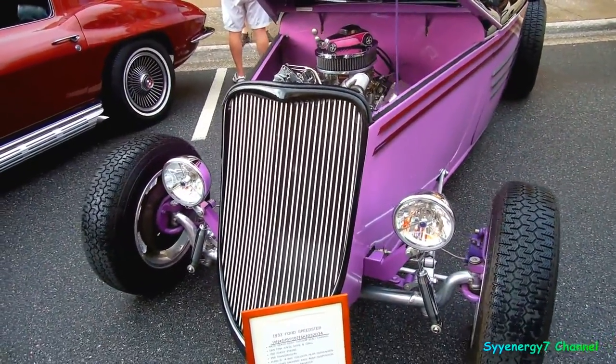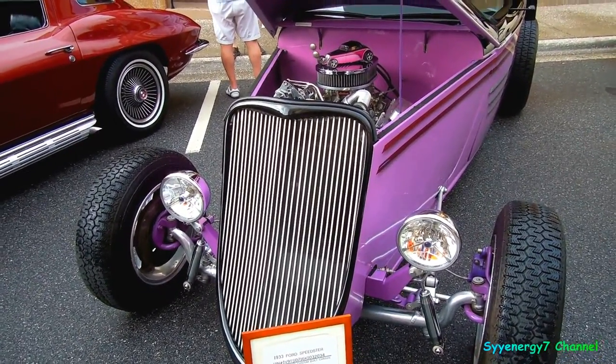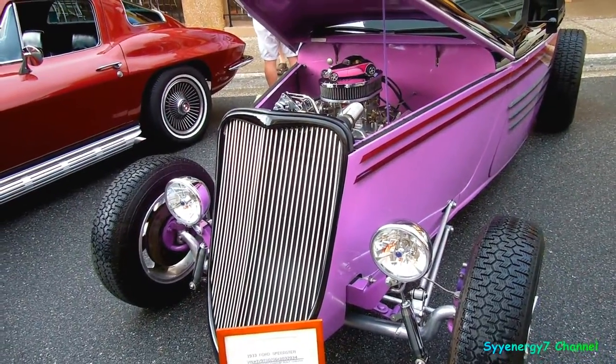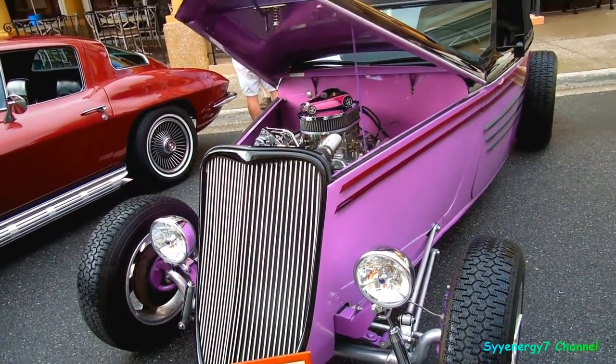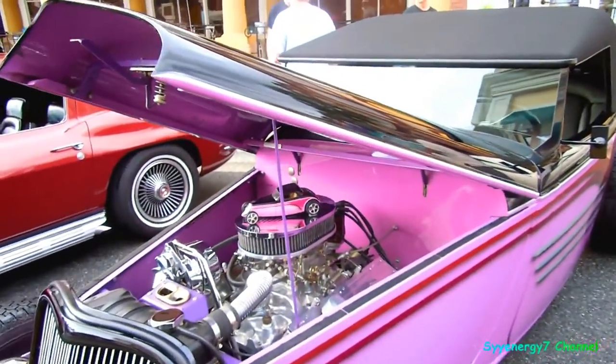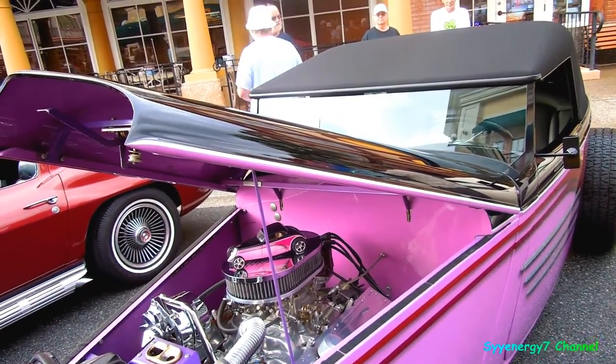We got a '33 Ford Speedster with a Ford 9-inch, 350 engine, 350 Turbo 350 trans. Ron Francis wiring — I don't know what that is, but it's a clean little firewall. Nothing on that firewall at all, man — no wipers, no nothing.